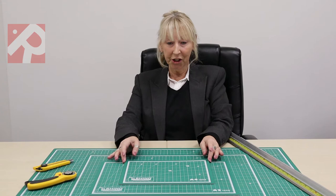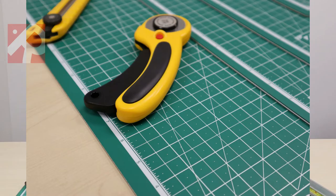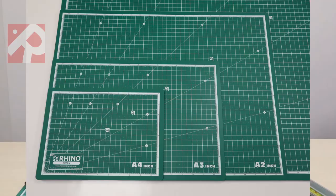Hi, my name is Jan and I work for Rhino Innovations. I'd like to introduce you to our new eco cutting mat range. They are all made of recycled materials and they all conform to the REACH standards, meaning there are no nasty chemicals in any of them.